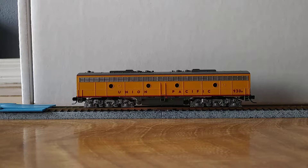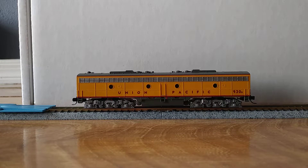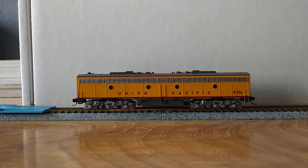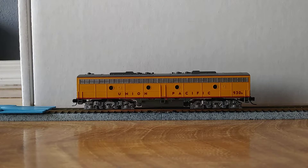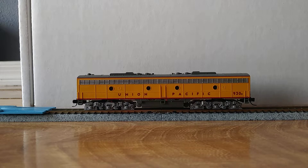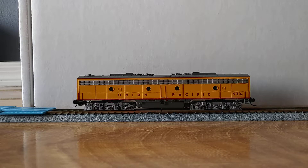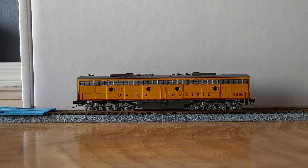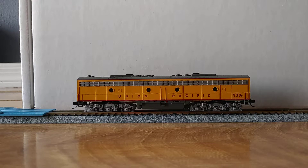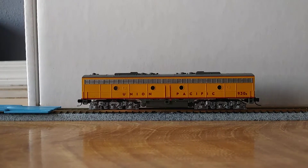With the LokSound decoders, they start off so that you can use the mute button on your controller to turn on the sound. That gives you the startup sequence when you turn it on and the shutdown sequence when you turn it off. I'll go ahead and turn on the engine now. I've already changed some of the volumes to make it closer to how I want it to sound. It's a very nice startup sequence.